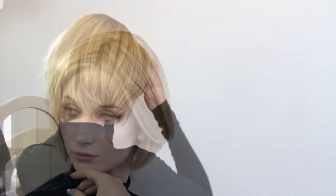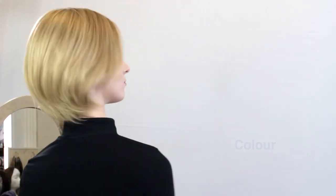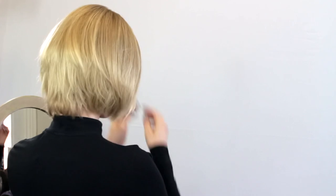The colour shown here is Sandy Blonde Mix. It also comes in several other beautiful and natural colours.